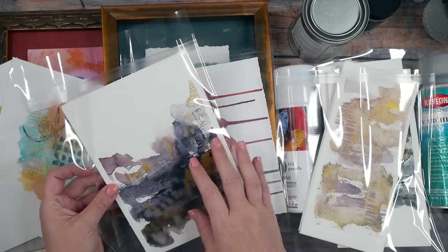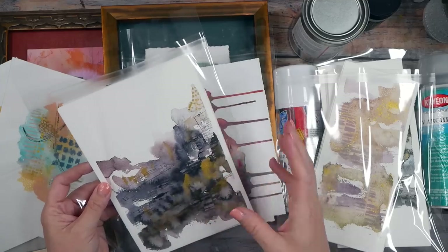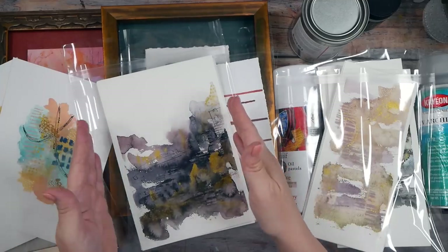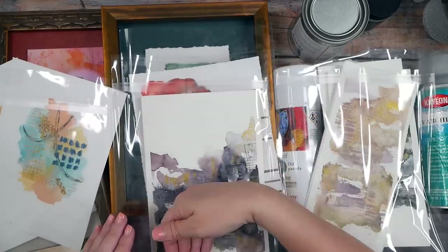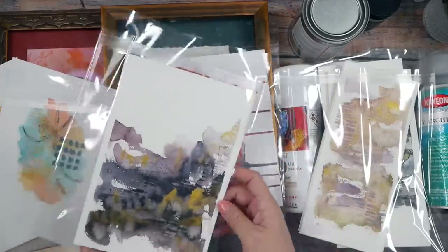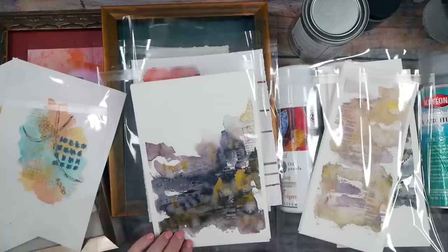A pre-cut mat works well for taking pieces to galleries and art shows. If you've got odd-ball sizes, you might get big pieces of mat board and learn to cut mat yourself to put in the sleeve. You can also put a large blank piece of mat in the sleeve to stiffen it, with the art sitting in front of it. You can get creative with how you package things.